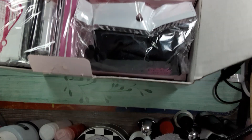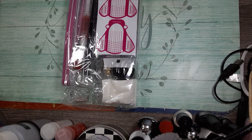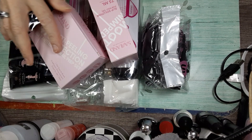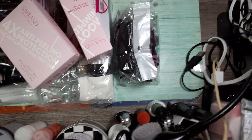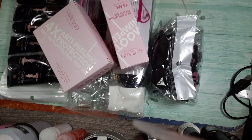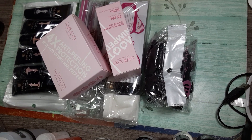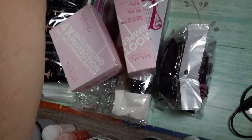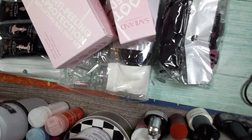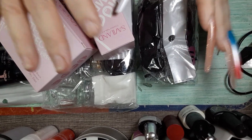Let me take the box off and take these packages out. I'm trying to get my camera situated, I'm sorry — I'm not trying to make you dizzy. I need a new camera stand. Okay, let's try this.